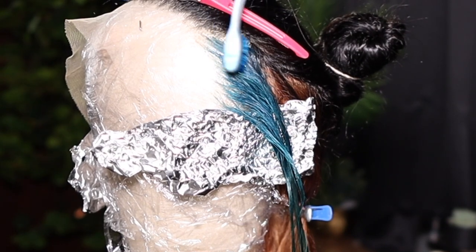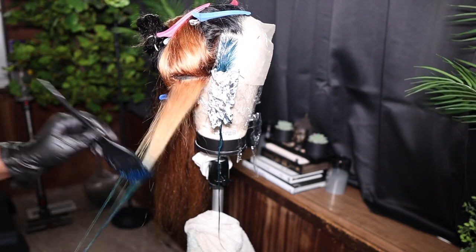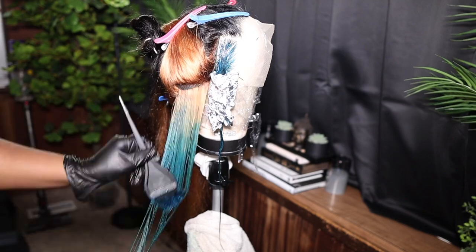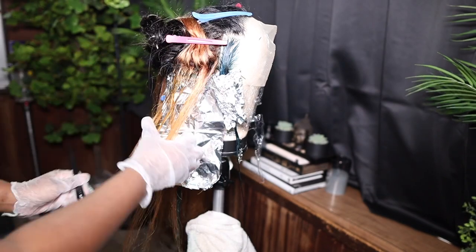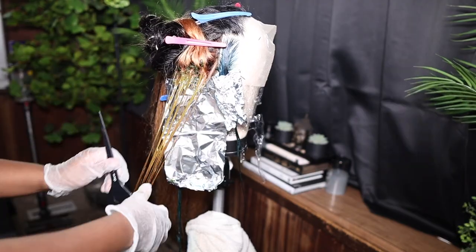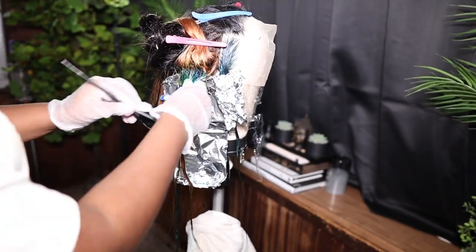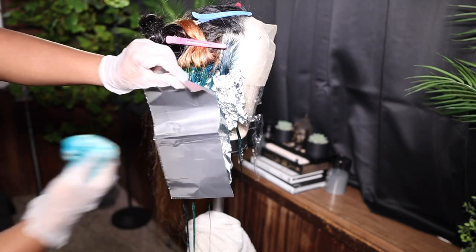I'm making sure every strand has some dye on it because no one wants blonde roots. I'm taking a larger hair dyeing brush to deposit the color onto the back and middle section. I went in with the Kiss Limelight color thinking it would give some lime green highlight, but the hair wasn't light enough. So I went back over it with the Aquamarine shade, mixing the two colors together to get some type of green.